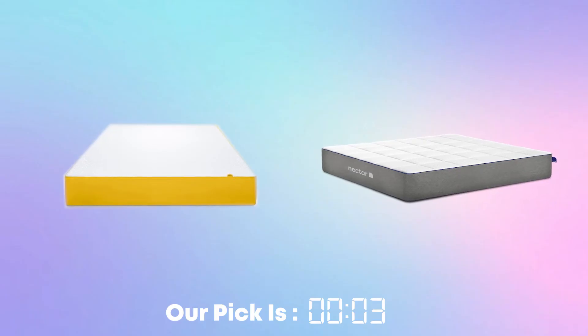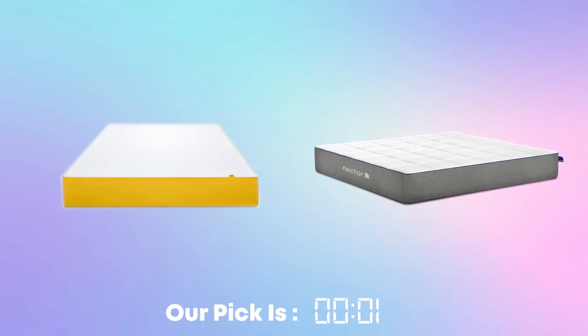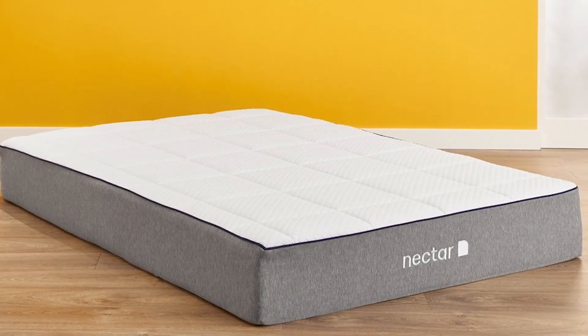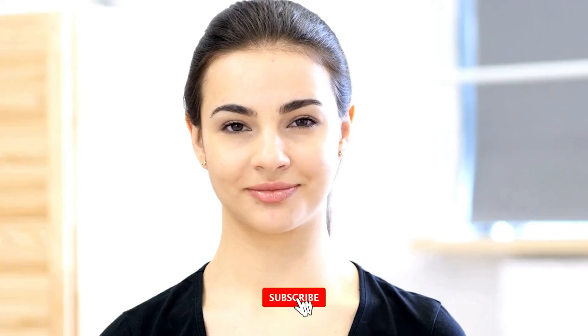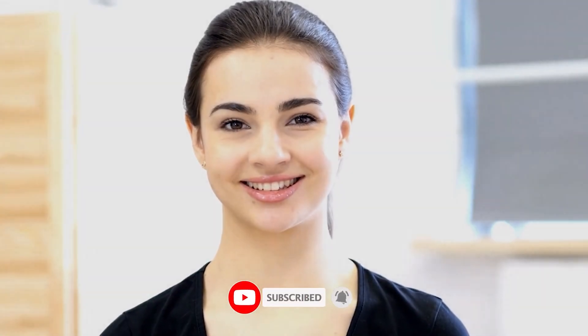Before we go, if we had to pick a winner out of the two memory foam mattresses, it would have to be the Nectar mattress because of the incredible trial, warranty, and comfort. Thanks for watching — consider subscribing and I'll see you next time.